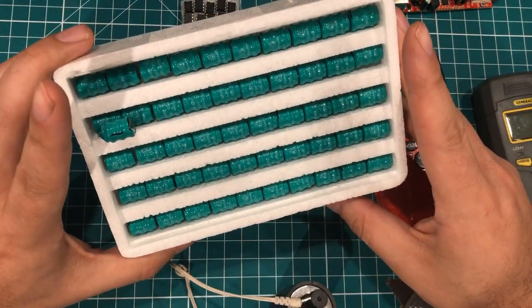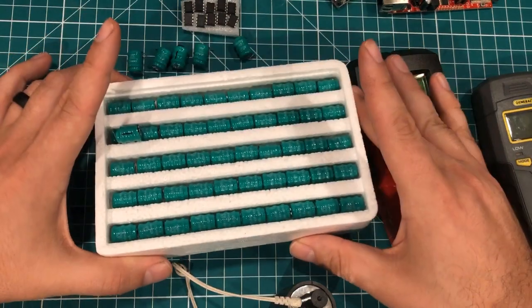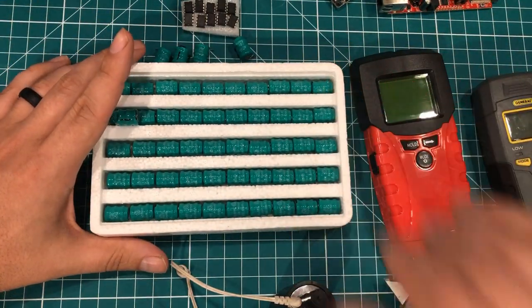That's all I've got. I need to figure out somebody to give about 40 batteries to. Hope you have a great day — thanks for watching.